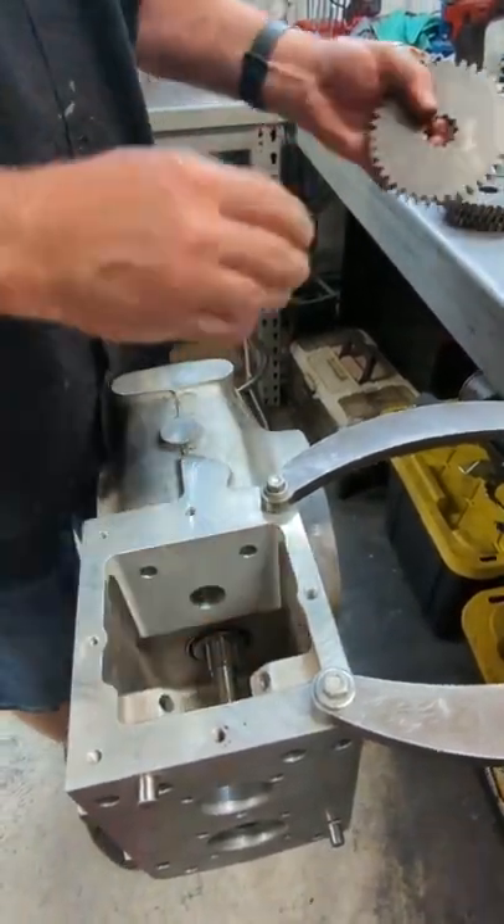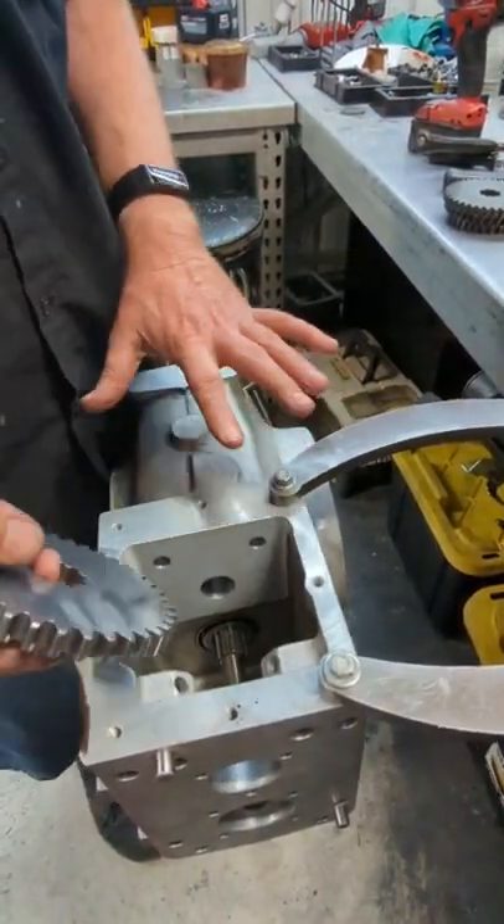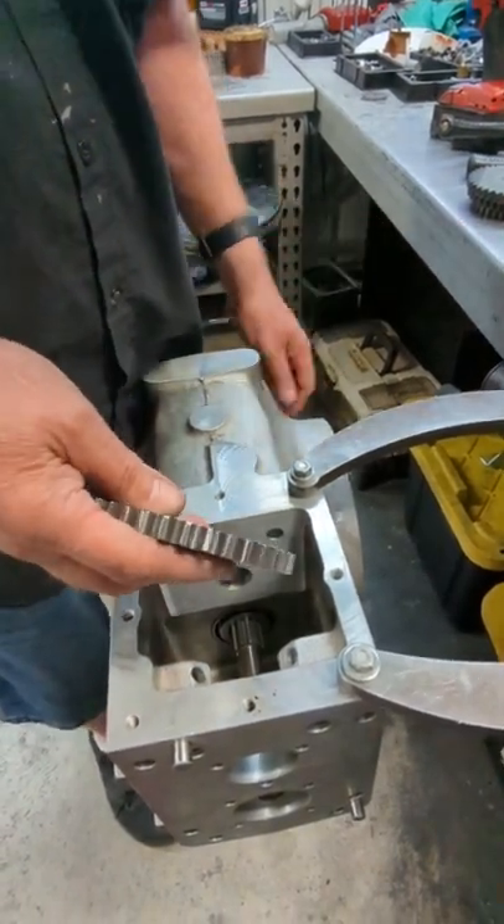Put that on and then we're going to put the gears in. This here is going to be for one of our Pro-V twins with a half pint — regardless, you're going to do it the same way either way. It's going to be a 14, 15, 16, 17 gear set.